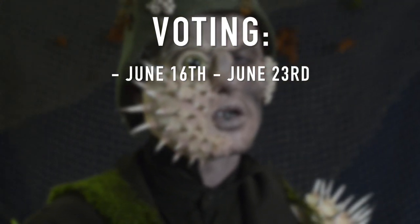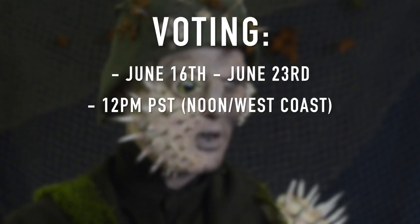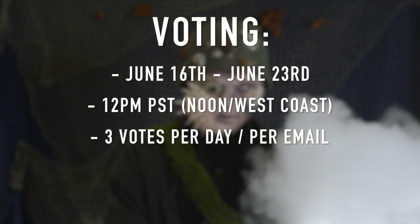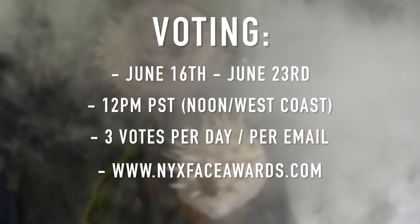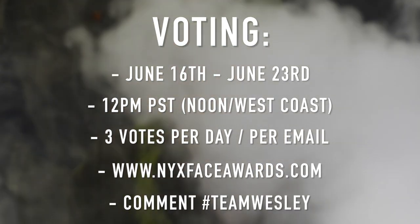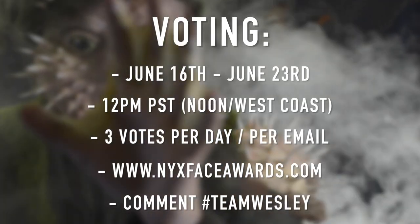Voting runs from June 16th to June 23rd. You can vote starting at 12pm on the 16th, West Coast time. You can vote three times per day per email at NYXFACEAWARDS.COM — I'll have a link down below so you can click it and it'll take you straight to my video. Let's just get right into the tutorial.